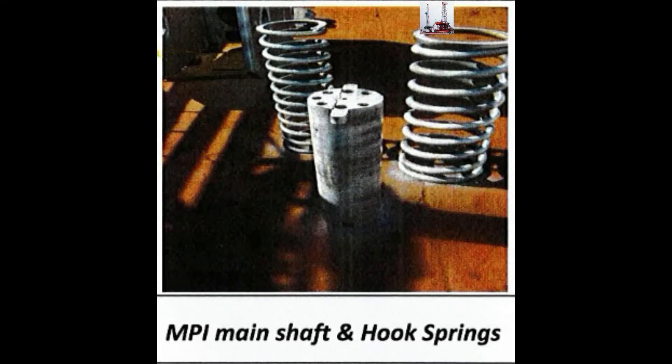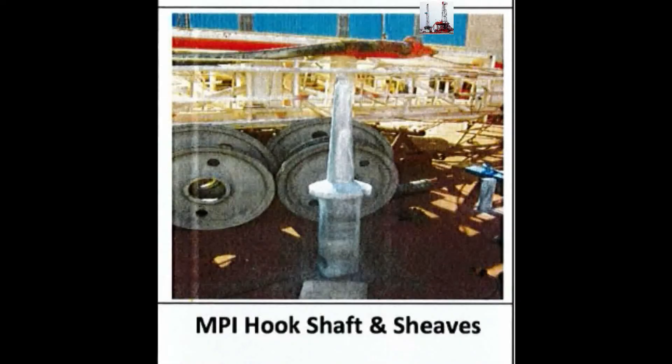MBI the Main Shaft and Hook Springs. MBI Hook Shaft and Sheaves.